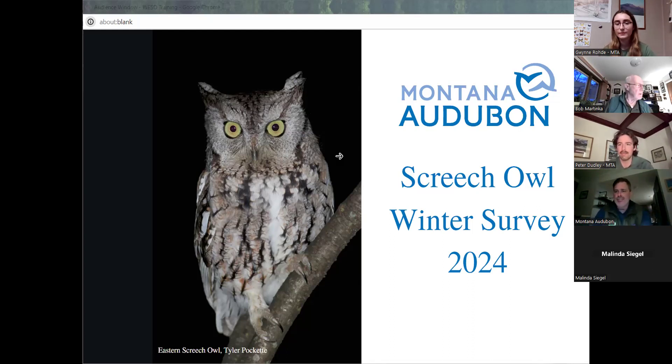I'll take a minute here and just introduce our citizen science projects. First of all, thanks so much for everybody attending the training this evening and for your interest. This is the first citizen science project we have going this season, and we have a great lineup coming up. This is a brand new project that we're doing. We're also looking for information coming down the line. We did a little climate watch surveys earlier in January, but we're doing four citizen science projects this year, and you can look on our website under citizen science and find information about those.